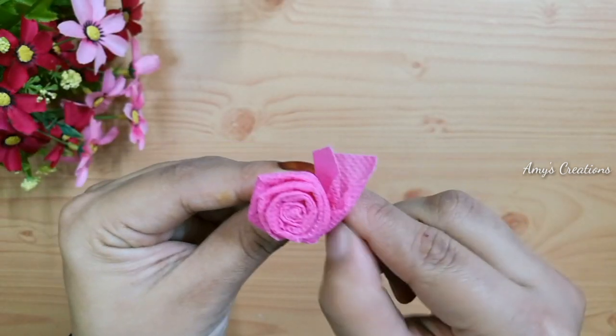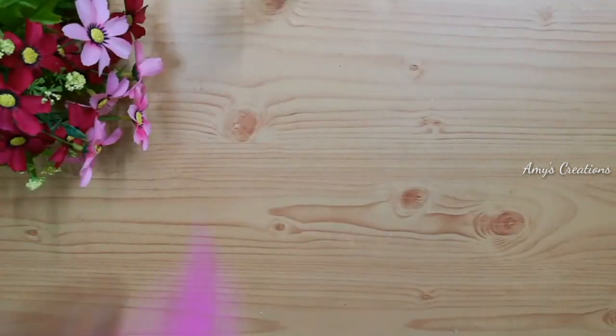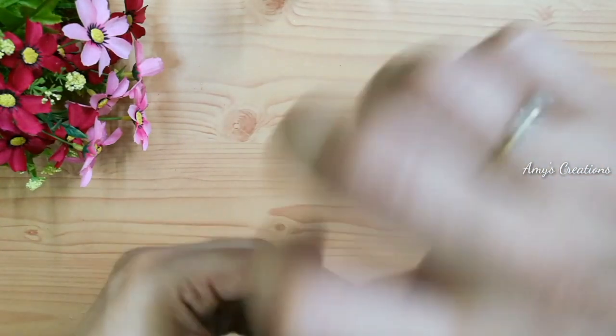I am going to add glue to the end. Add the glue — or the pavibond.